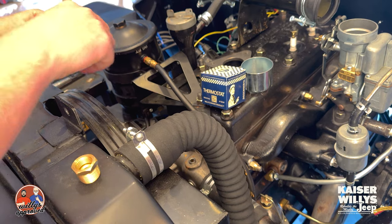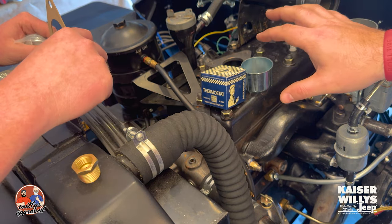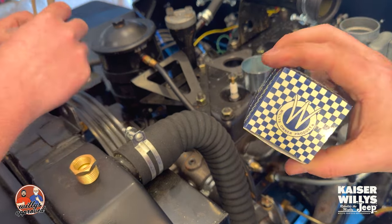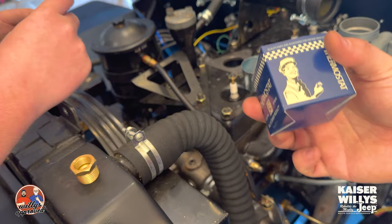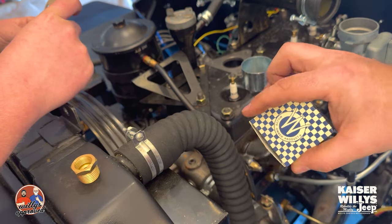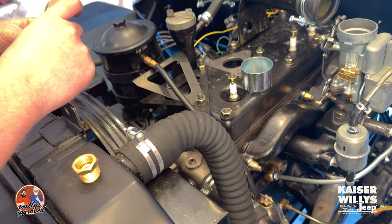Hey guys, Jason over at Kai's Willys. Today we're gonna be installing this new thermostat into the CJ2A that we've been working on. As you can see, we've got this thermostat in a really cool vintage style packaging — kind of a little Willys checkered design. I know some guys are particular about how we word things, but it's a vintage style package and I like it.